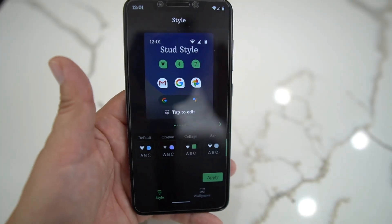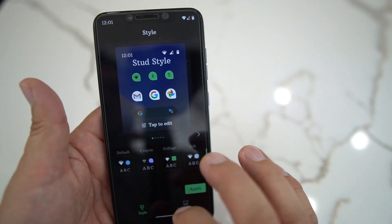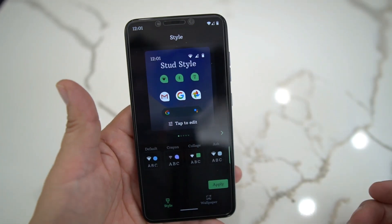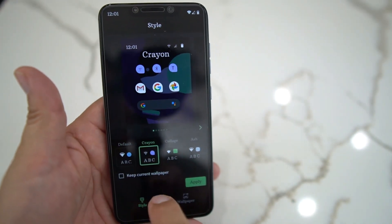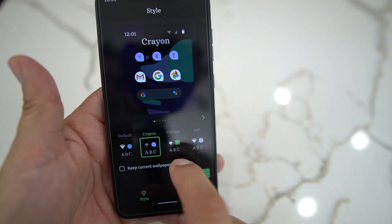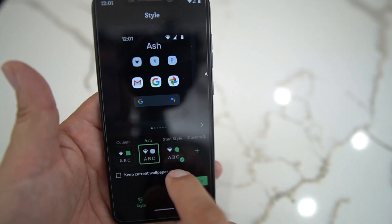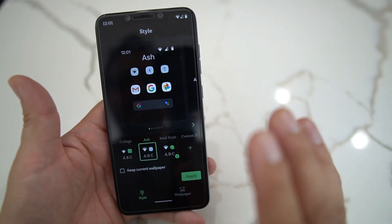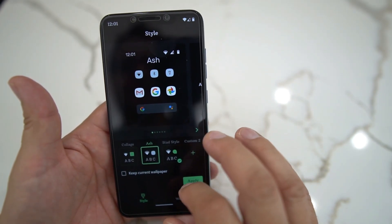Let me put up the brightness here so you can see. You can go in here and do different styles — I have the Stud styles because, you know, Android Stud in the building. But you could do different styles here: you have default, crayon, collage, ash, or you could do custom. I made my own ROM, so you could add a custom style and you're good to go.